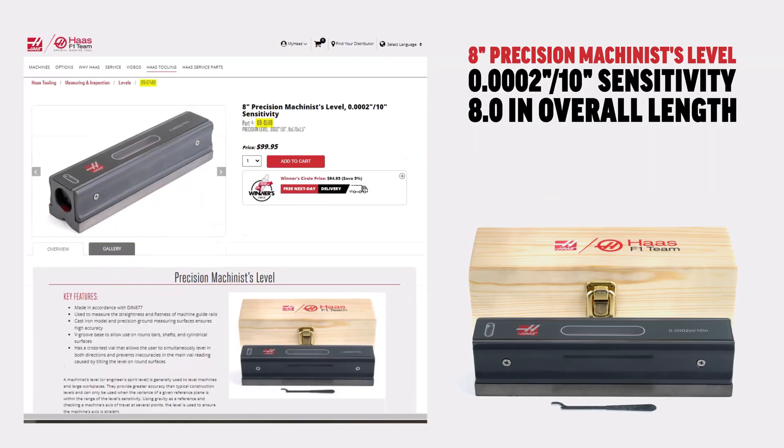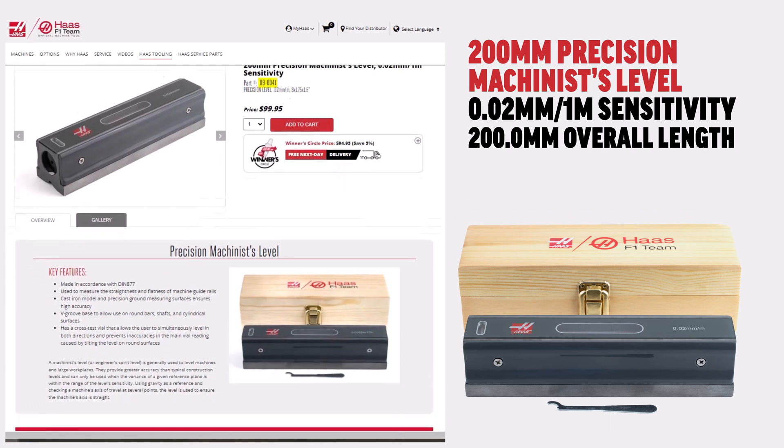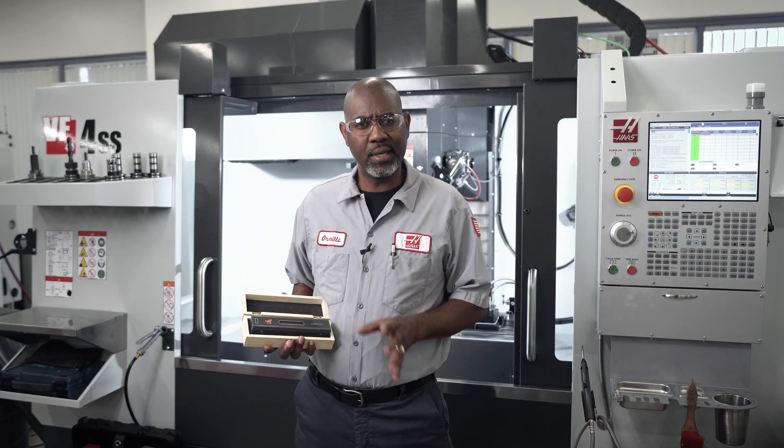We offer an inch version with a 2 tenths graduation and a metric version with a .02 mm graduation. They are thermally stable, repeatable, and easy to calibrate. Let me show you how easy it is to use.